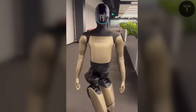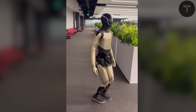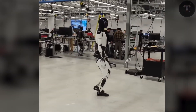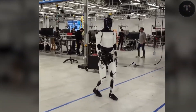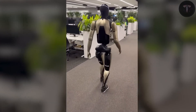Demonstrations have showcased it vacuuming floors, taking out trash, wiping countertops, stirring food in pots with kitchen utensils, folding laundry, and distributing items at social events. It is also tested extensively in manufacturing processes such as component assembly, sorting, and precise placement, outperforming new human factory workers in efficiency and consistency.